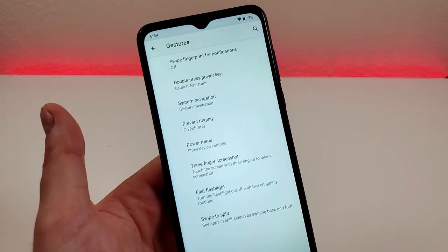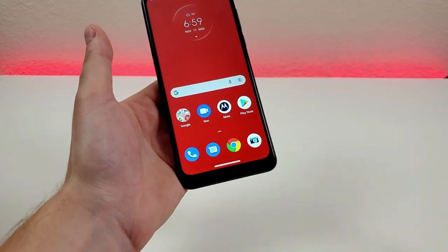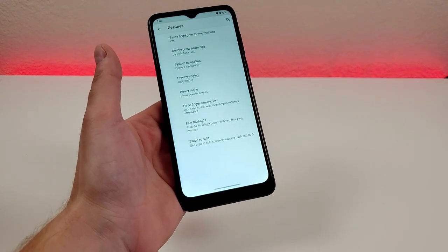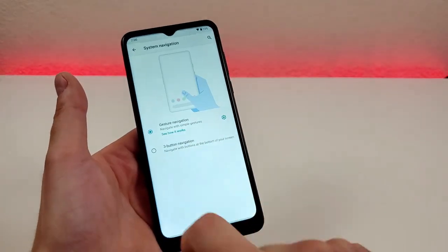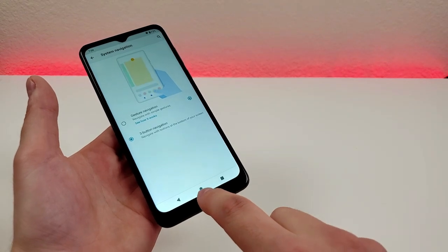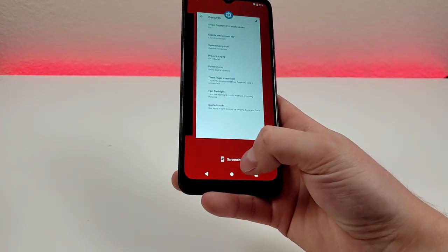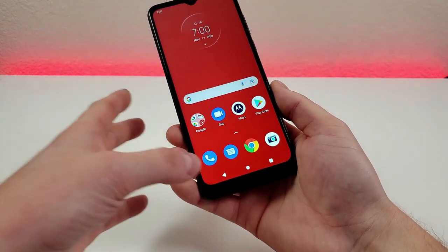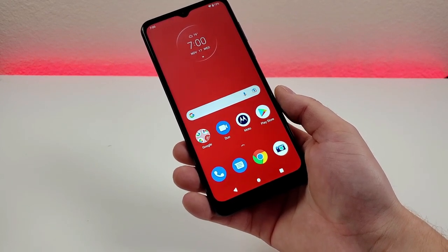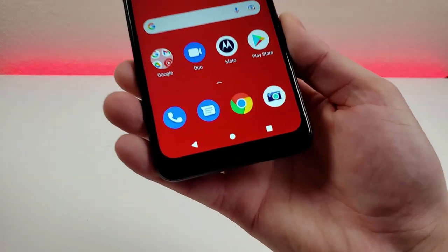We also have system navigation. By default, we have gesture-based navigation, which is pretty similar to iOS. But if you want to go back to the traditional three-button Android navigation, you can do that here — go to system navigation and select three-button navigation. You'll then have the standard back, home, and recent apps buttons. If your previous Android phone had these buttons and you prefer them over gestures, you can switch the phone over to that.